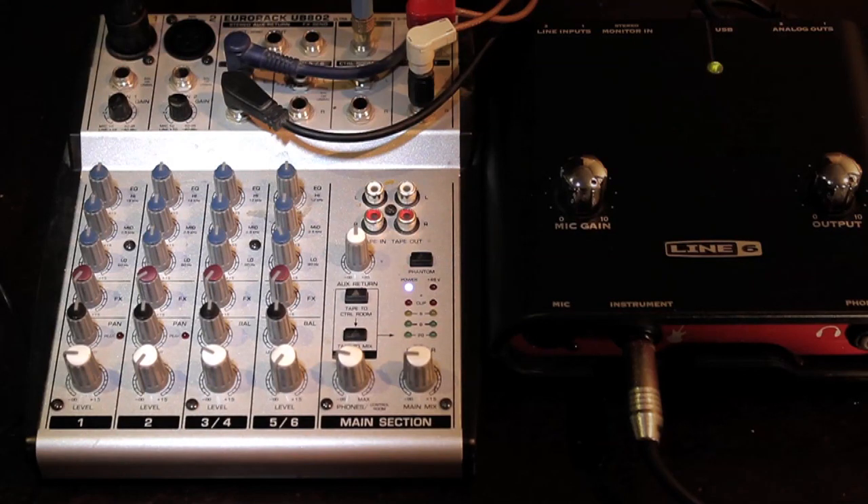I'm using a Eurodesk UB802 — it's like a Mackie clone. I will be reviewing more of these boards and also Mackie boards because they're really cool, and I'm using more of them on the road. But I've got this one set up right now.